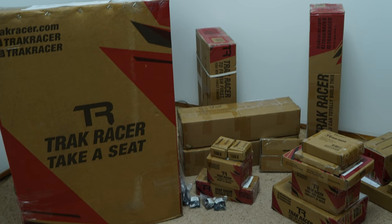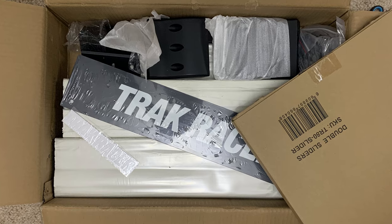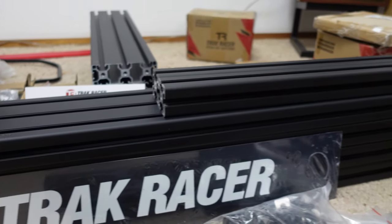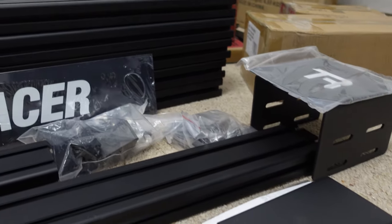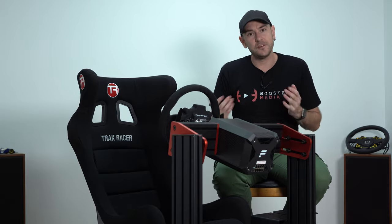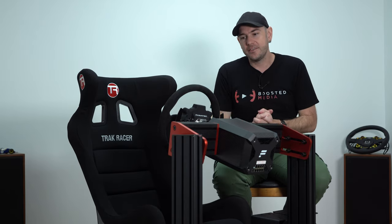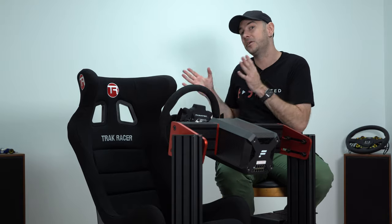Let's fast forward to the very start of this experience from receiving the boxes. One thing you'll notice with TrackRacer is that you receive the cockpit in multiple different boxes depending on the configuration you order. Accessories are packaged separately, the seat comes separately, and various components ship separately too. In our case we received about 14 separate boxes including the various accessories. One advantage is that if you live in an apartment building with lots of steps, each individual box is lighter, which can definitely help.